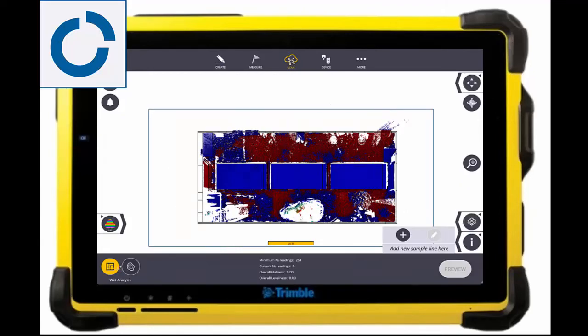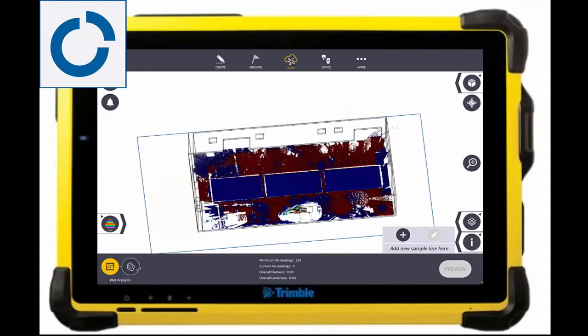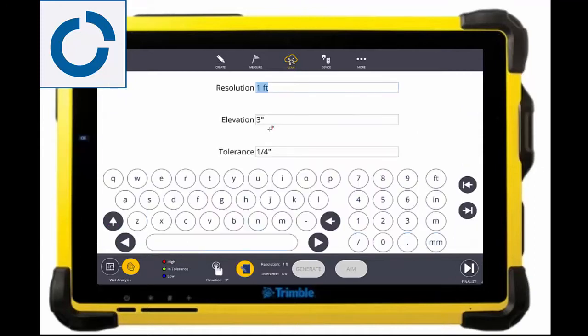I could then easily do an FF/FL and draw those lines, but that will actually be covered in another video when we show a comparison to a dipstick. Moving on to the surface analysis, I can then start to set my grid resolution of what I want to be analyzed, as well as set that reference elevation — or I can even point the laser pointer at a reference elevation or click it out on the scan point — as well as the tolerance.